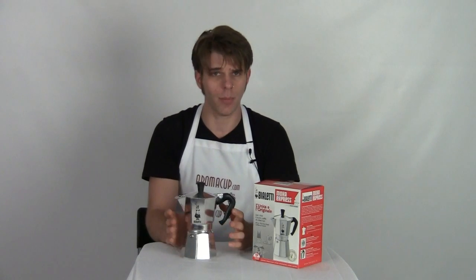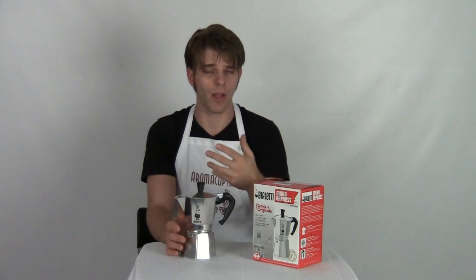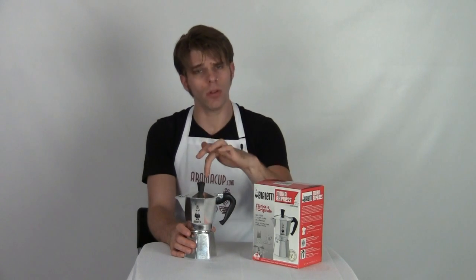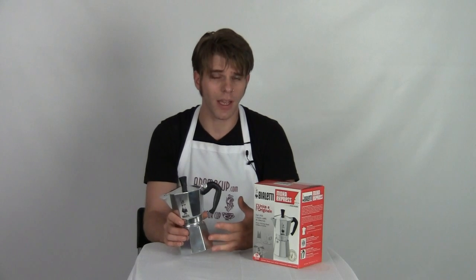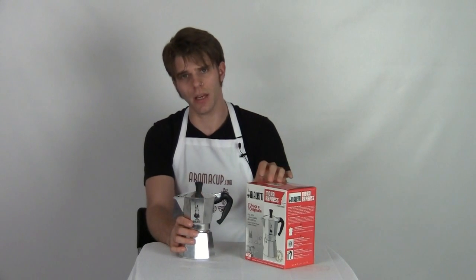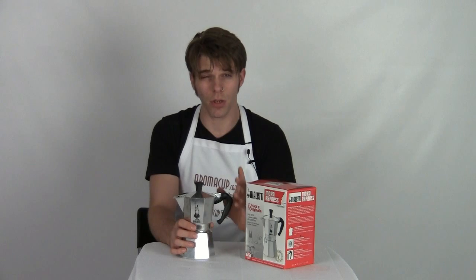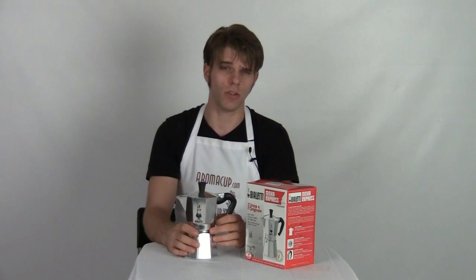If you want to win this cool coffee gift, we're going to pay for the shipping and everything. All you need to do is subscribe to our YouTube channel — if you're already subscribed, you're halfway there. Subscribe to our channel, then scroll down and click into the comment section. Leave us a comment — tell us you watched the video, tell us a silly joke, or tell us what you think of the Mocha Express if you've used one before. We're always interested in what devices you guys use to make coffee. You'll be in the running to win this cool coffee gift presented by Aromacup.com. You must be subscribed and have commented in order to win.